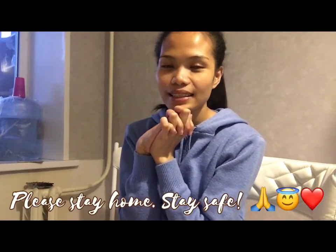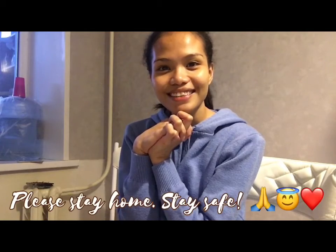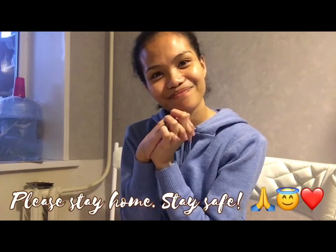Thank you guys for watching. I hope you can make your own Dalgona coffee. Stay safe, everyone. Thank you for watching — see you again next time. Bye!